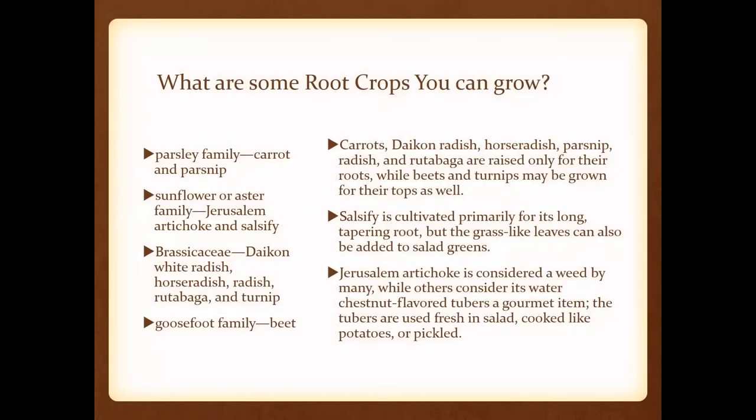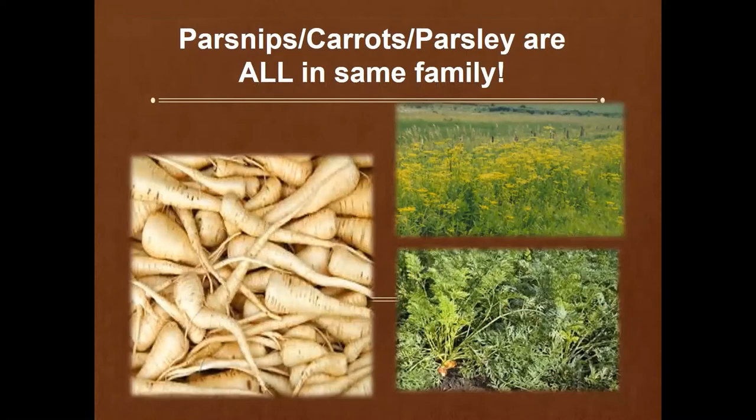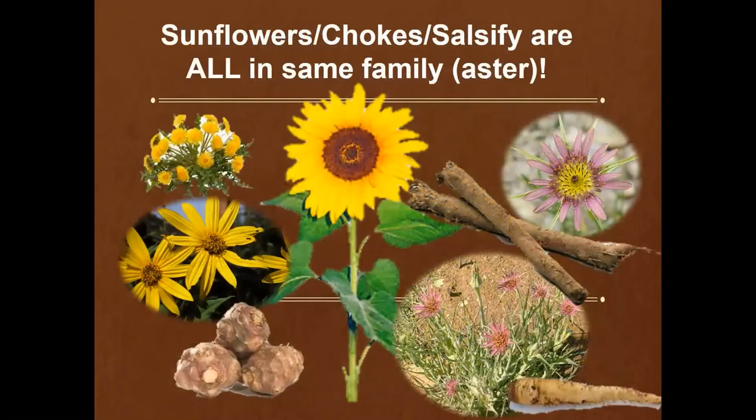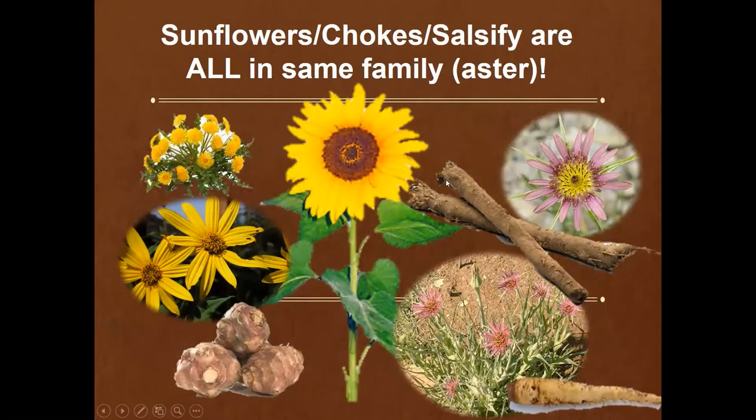Let's get into a few of these root crops. Parsnips, carrots, and parsley are all going to be in the same family and will have a lot of the same growing characteristics. Sunflowers, sunchokes, and salsify are all in the aster family. Sunchokes or Jerusalem artichokes are quite tasty — you actually eat the root of that plant. If you've never tried salsify, it's also called the oyster plant because it tastes like oysters.